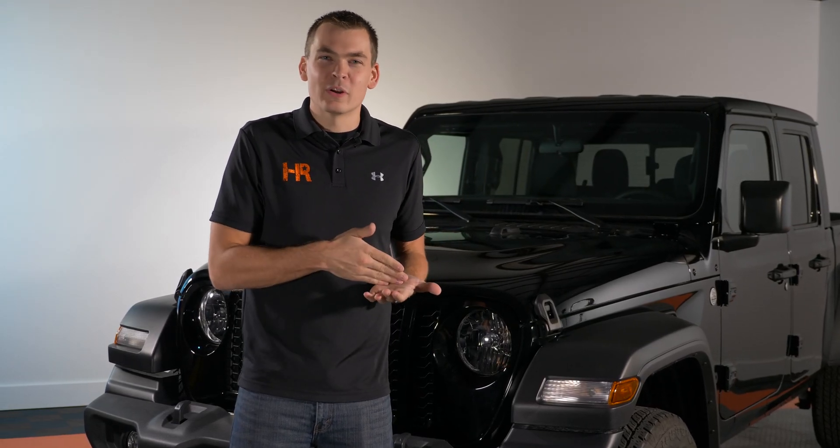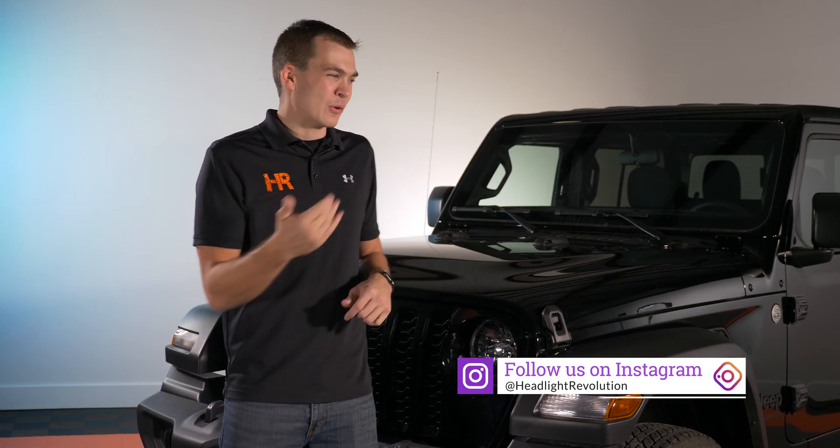At this point you can see there are a few different bulb options at different price points and warranties — it's really up to you to make the best decision. We carry a lot of them at headlightrevolution.com and we include everything you need to get them working properly in your Jeep, such as the PWM module. Without that, you're going to get a flickering or strobing condition, so no matter who you shop with, make sure that's included — the last thing you want is to do all this work and discover your bulbs are flickering.